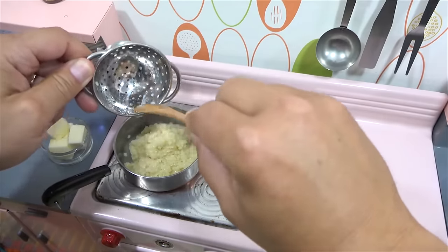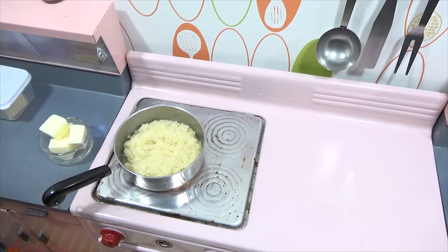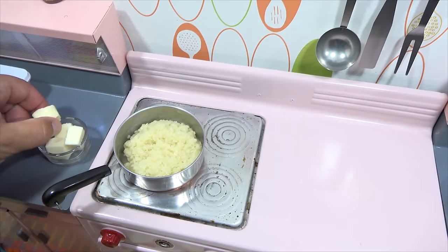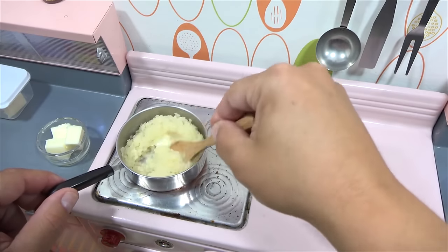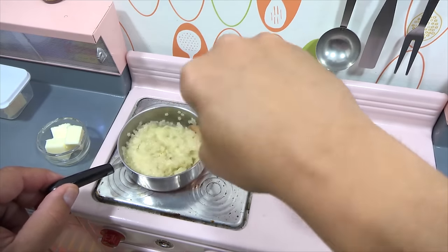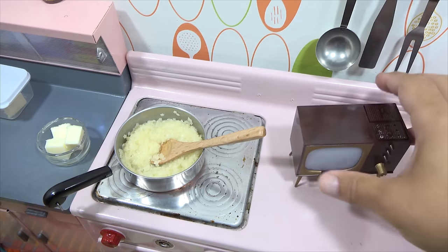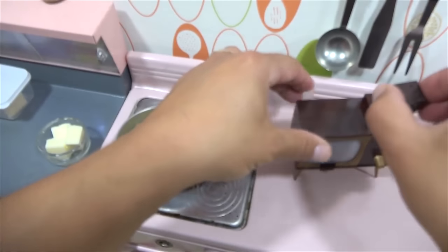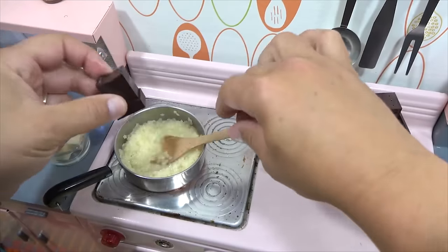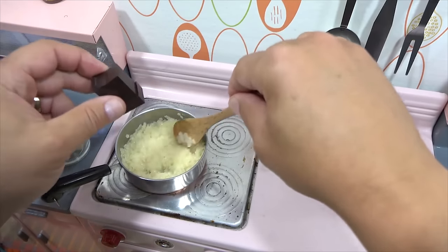Now here's where you could add other ingredients. Some people use milk, some people make their pastina with egg. I'll just put in some butter and then mix this up real good. Add some salt — of course, salt to taste.